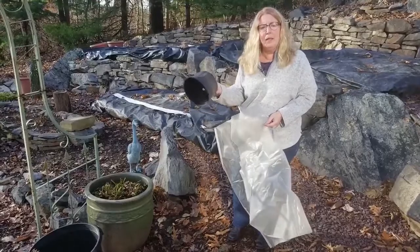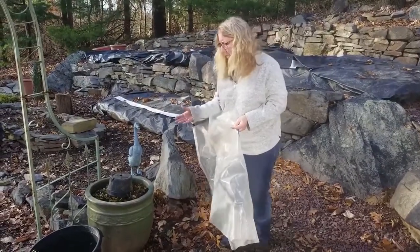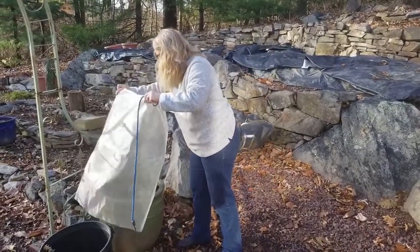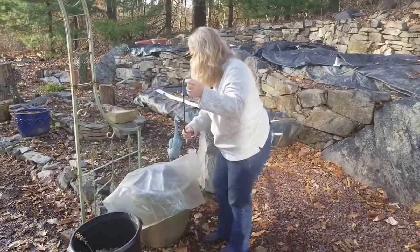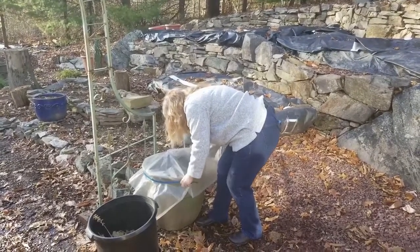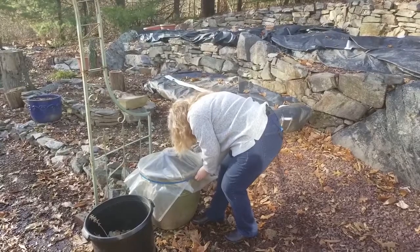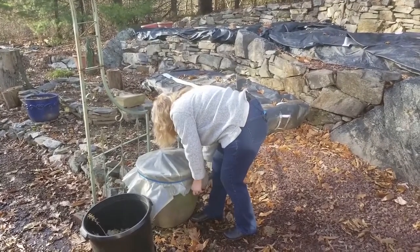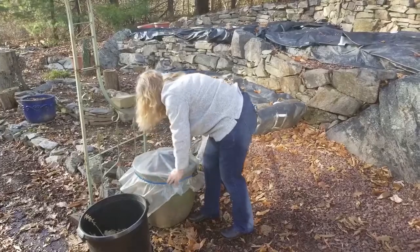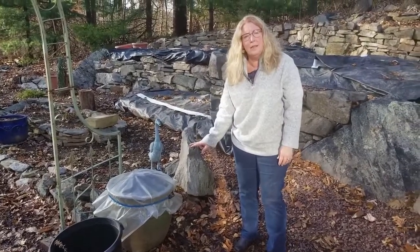Now I'm going to take a black nursery pot — it can be anything that will create a teepee once you put the plastic over the top, so it can be a piece of styrofoam. Any plastic pot will work. Then I take my piece of plastic, I put it over the top, I take a bungee cord, and I just secure it around the top and pull the plastic down as I go around. Then I hook it and make sure that all the plastic is under the bungee cord, and there it is. It's ready for winter. Any snow or ice will run off the sides and not collect in your pot.